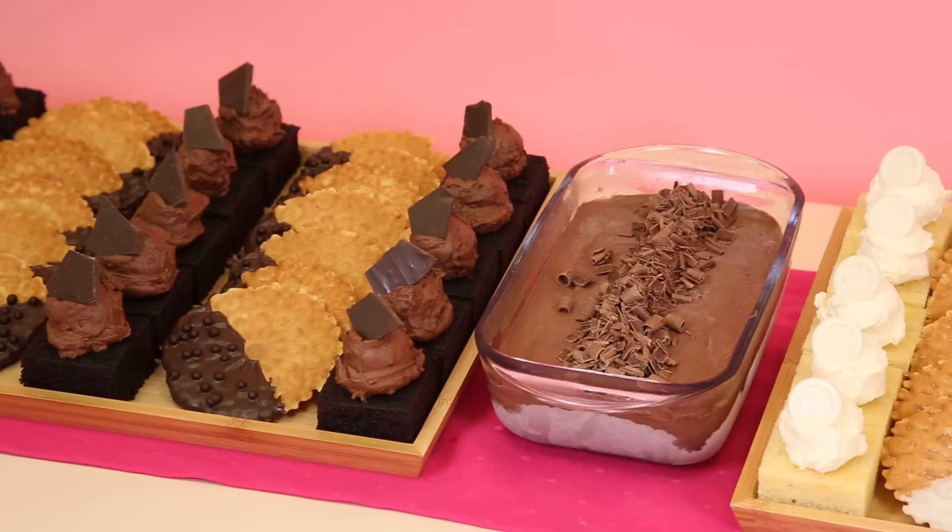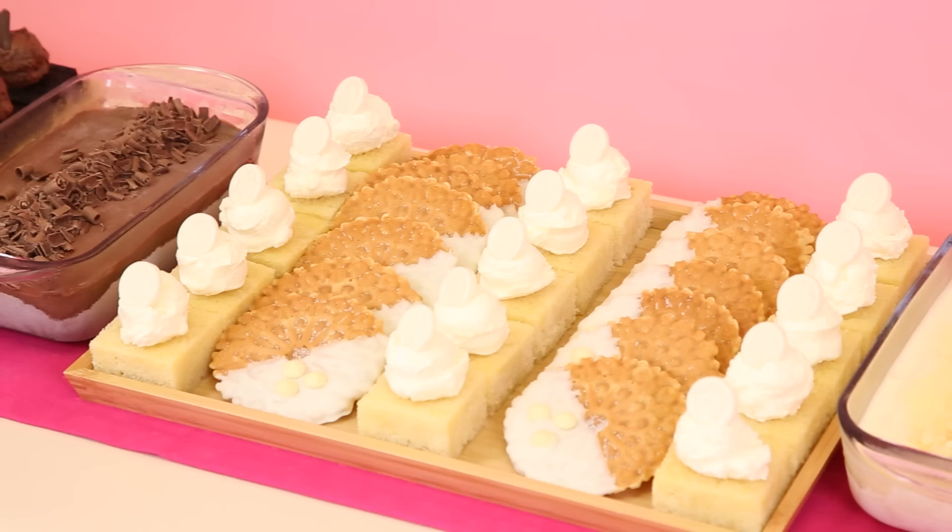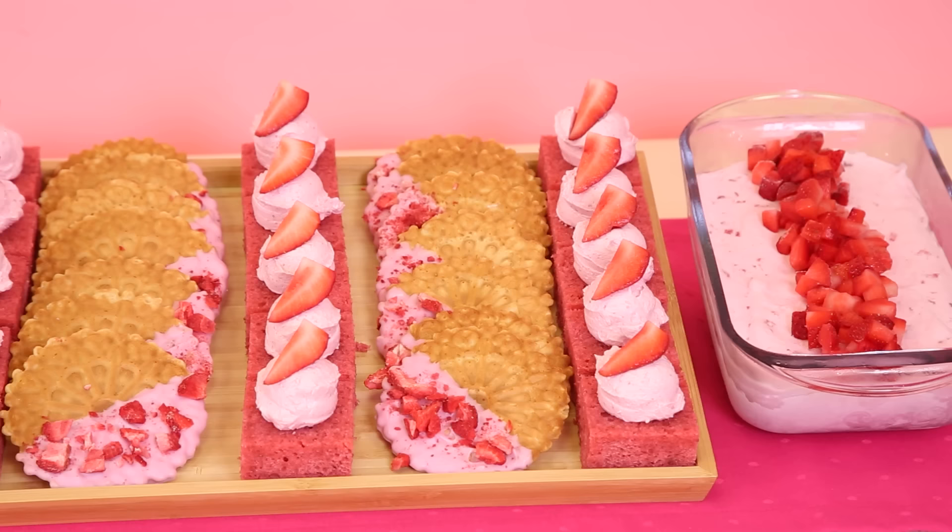My Neapolitan cake charcuterie board is done. It's actually like a cake charcuterie table. So we have the chocolate section, the vanilla section, and the strawberry section. And I'm going to eat something from every section.